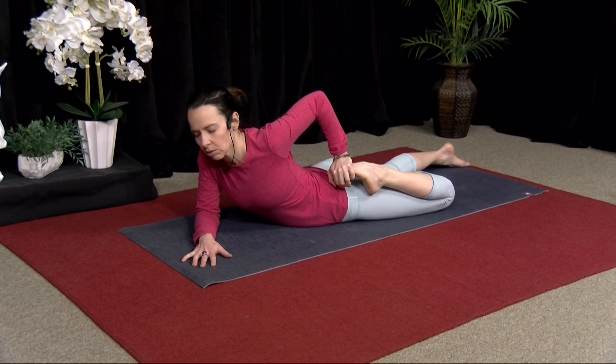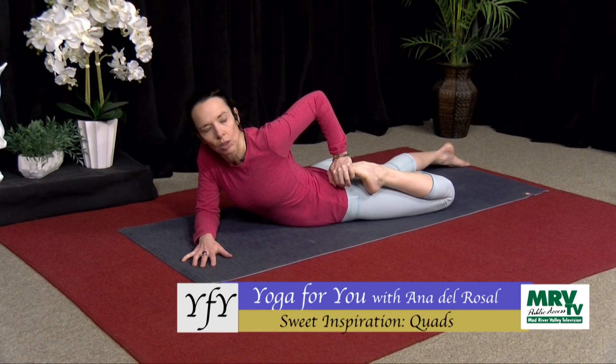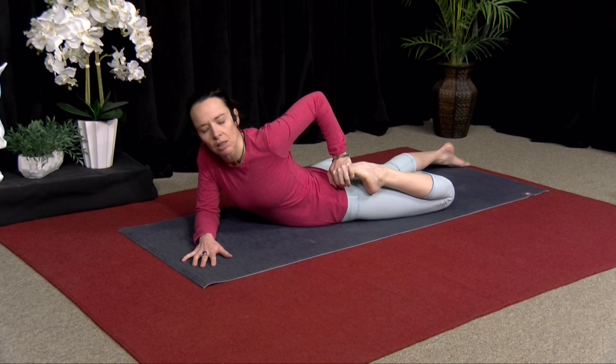They all have the main function of bending the knee. There's one, the rectus femoris, which bends the hip as well and brings the thigh towards your chest.